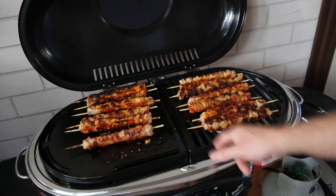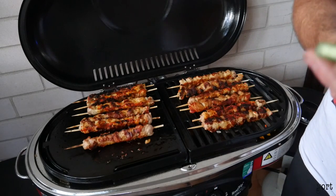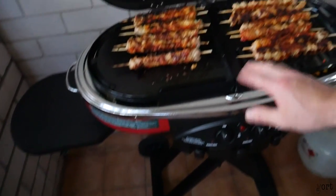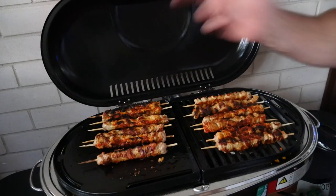Overall, great little barbecue — would recommend it if you're looking for a cheap travel option. Light and easy to carry, and bonus — it's on wheels. You can throw it in the hatchback if you have one, you don't need a big car, and you can have a great barbecue when you're out with friends.